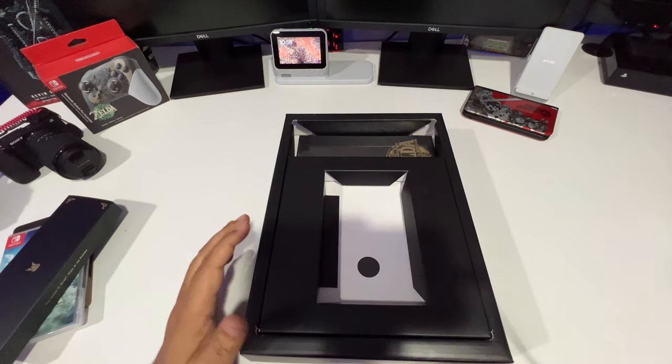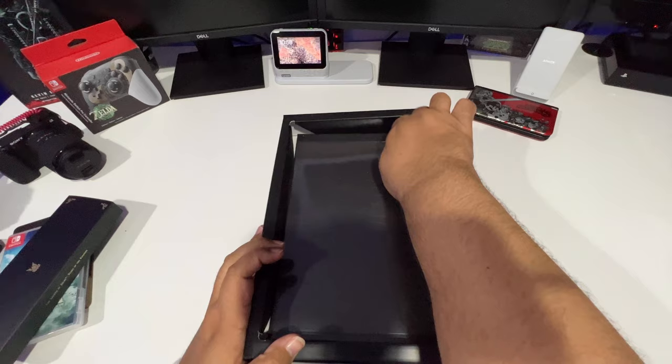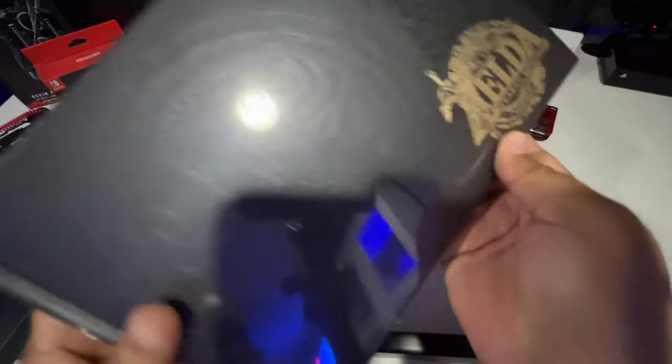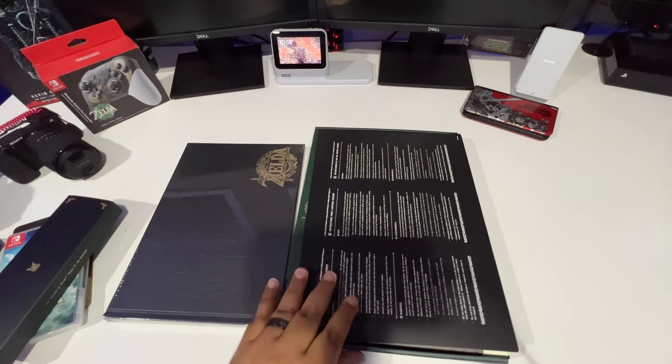Let's keep digging — looks like it's the art book. Yeah, this is definitely it. We'll put that to the side and come back to the art book — that's definitely what's been making it so heavy inside there.